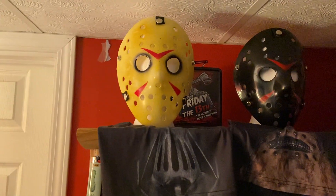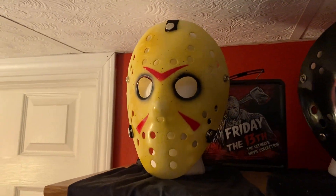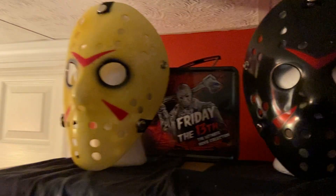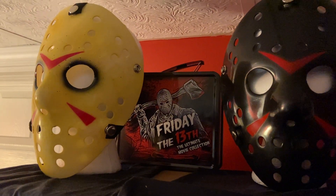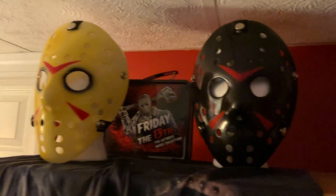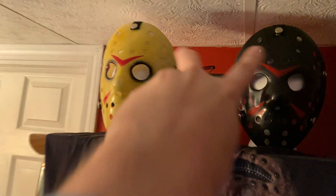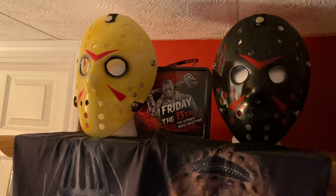Thought I would take a little minute and show y'all my little mask collection I got going here. I'm going to start off with the Friday the 13th Jason Voorhees with the dark around the eyes right here. Pretty cool.